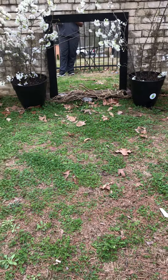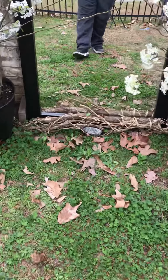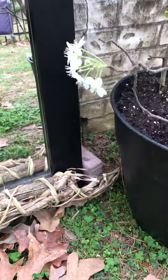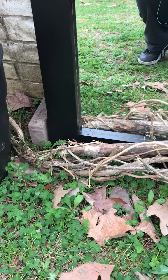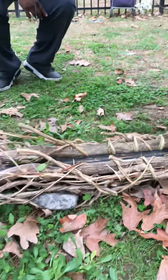I changed my mind and turned it into a little driftwood type of vibe, and it really worked out. I brought my little pots in closer. I was thinking about spray painting the bricks black, but I don't think it's that serious because it's gonna blend in with that natural tone right there.